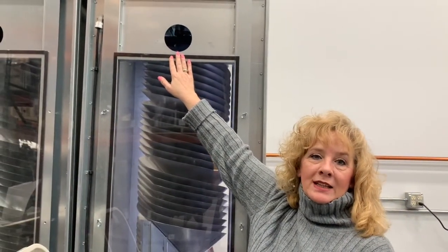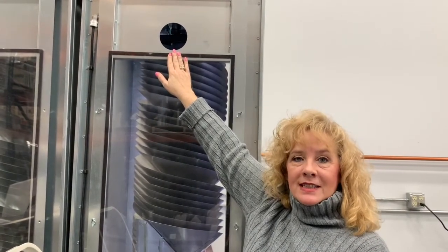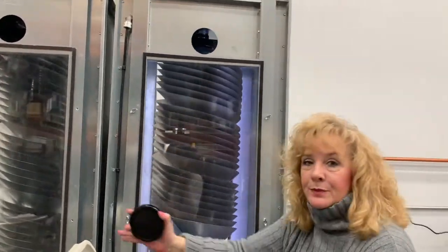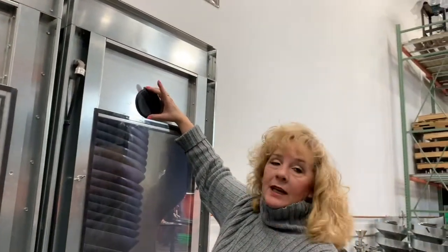The next item I want to take a look at is our dust collection system. These ports are located on every machine and can handle up to 1500 CFM. If you don't have a current dust collection system in place, it's not a problem — you simply go up and place the cap over the port and you're all set.